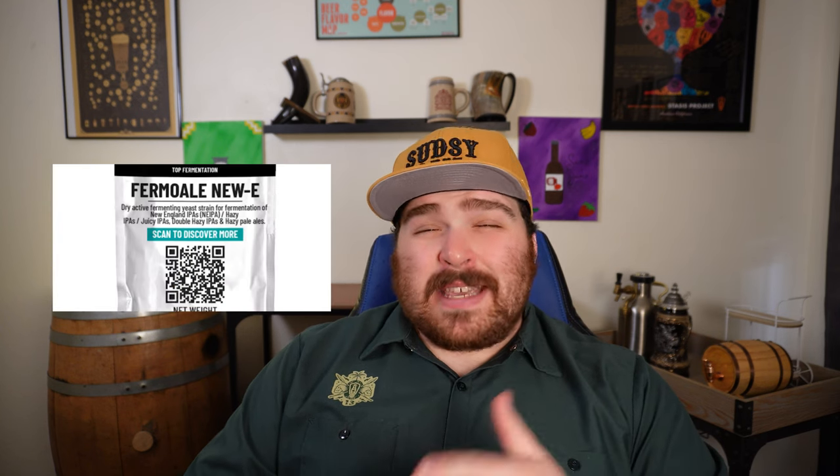A couple of honorable mentions: Fermentis S33 — I've had success with that, though I've had problems with haze every so often, so it's not a be-all end-all. Another is Juice Yeast A38, which has a really good flavor profile but some occasional problems. One I haven't tried but have been recommended is Fermo Ale New E from AEB. If you're going to do anything, change the yeast first — Brit 5 from Omega or London Fog from White Labs will give you the best chance of keeping haze stability.